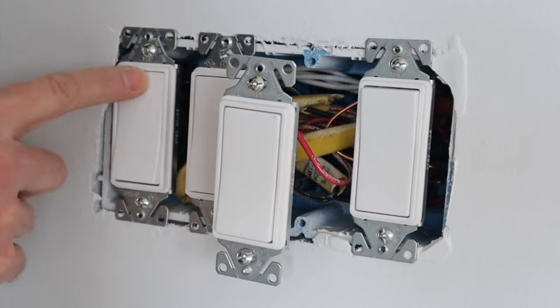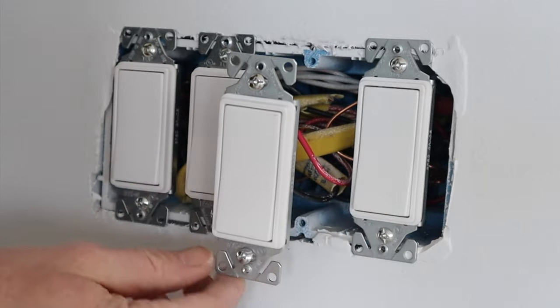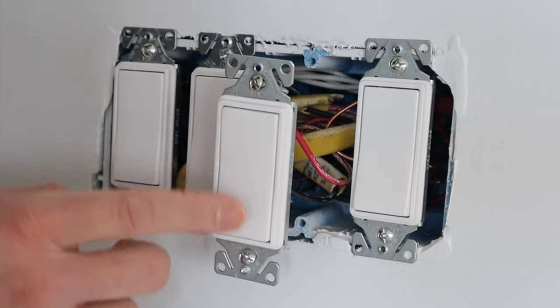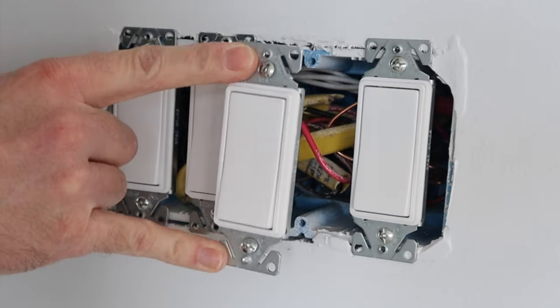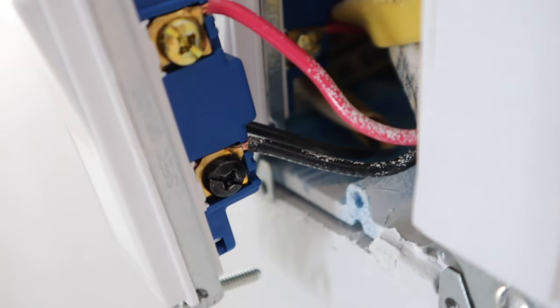All these other switches are powered off the same power source. I just want to show you that this is a three-way switch — not a four-way switch — for the first one, and it says 'top' on it so you know how to install it correctly.